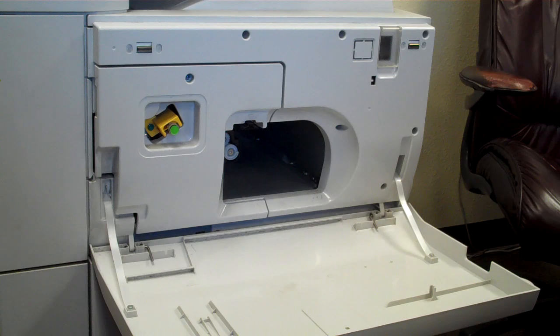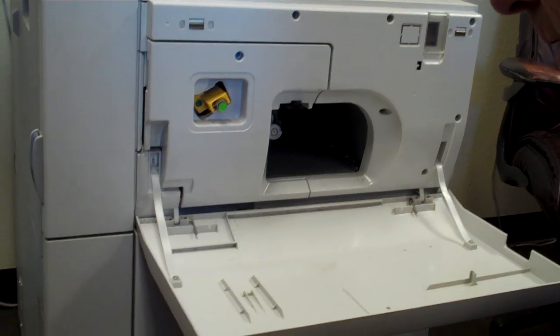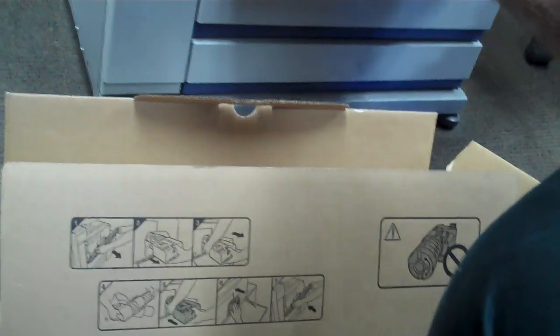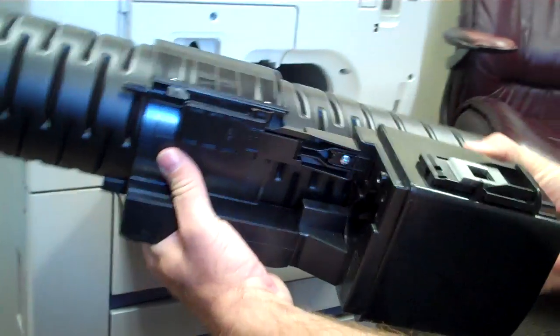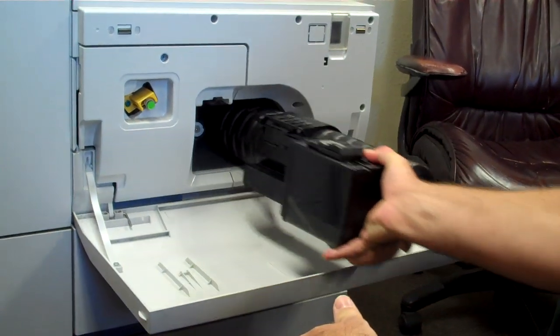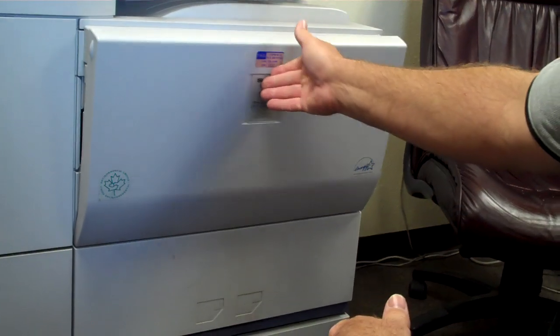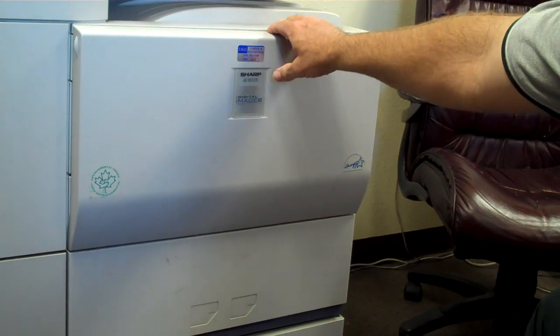You can recycle the toner. Open the new one up, remove the plastic, just pop the new one in and shut the door. That's it.